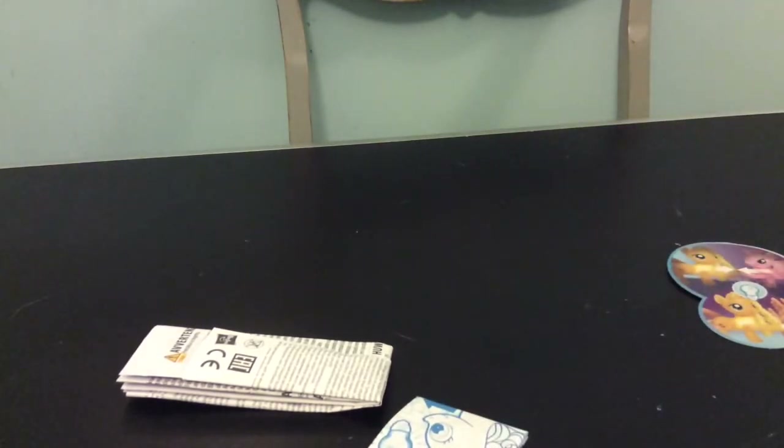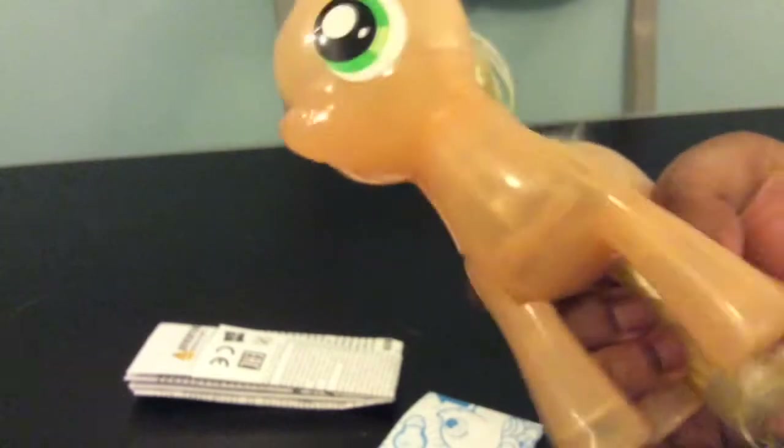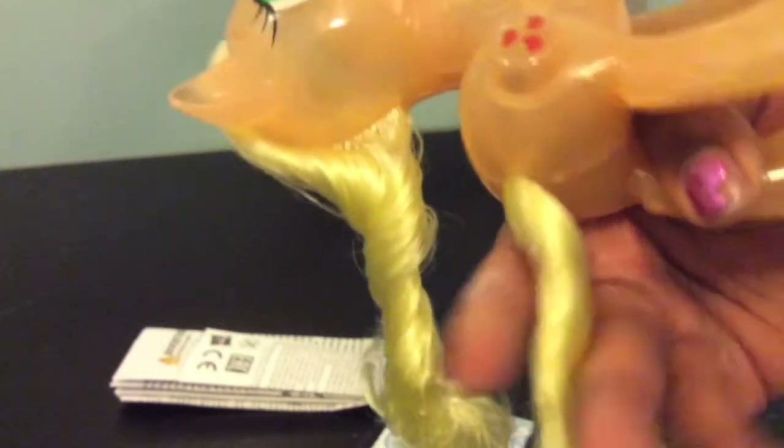Here is a closer look at Applejack and all her swirly patterns. There are the swirly patterns and her Apple cutie mark, which is actually a button. You press it and she high hoofs — and look, there's a light! Her hair, or rather mane, and tail are in her usual blonde colour, and it is a bit twisted, which is cool.